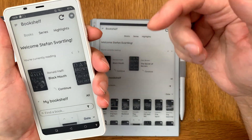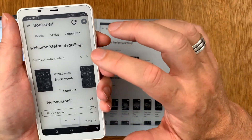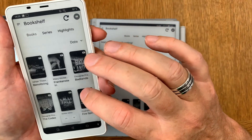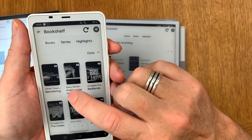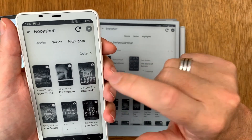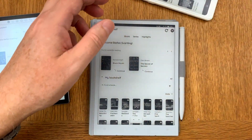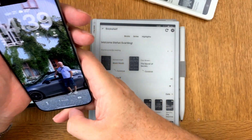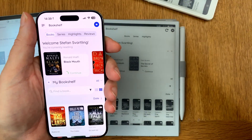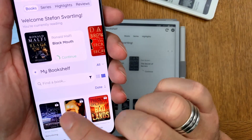Bookfusion syncs everything in the background so you often don't need to do a manual sync, but I do it here for the video to make sure everything is visible. On the Onyx Books Palma you can see the two newly added books. On my brand new iPhone Air, opening Bookfusion and doing a manual sync, the two books appear there as well.